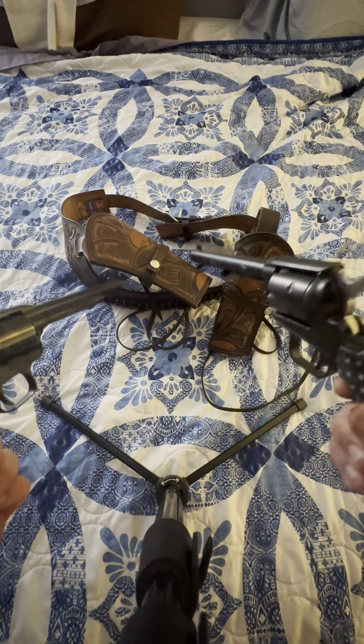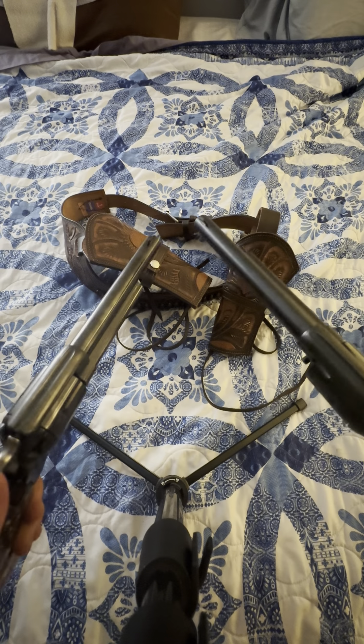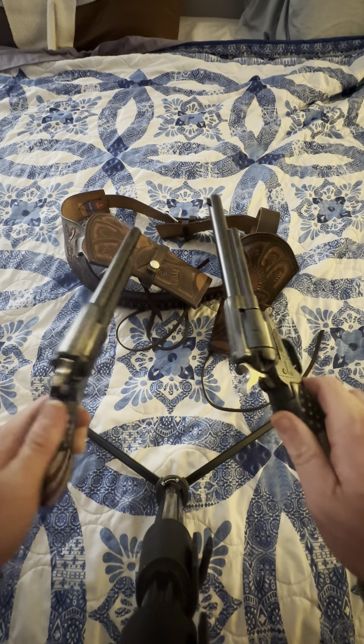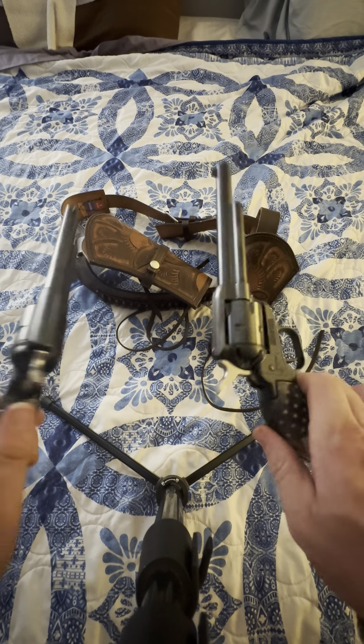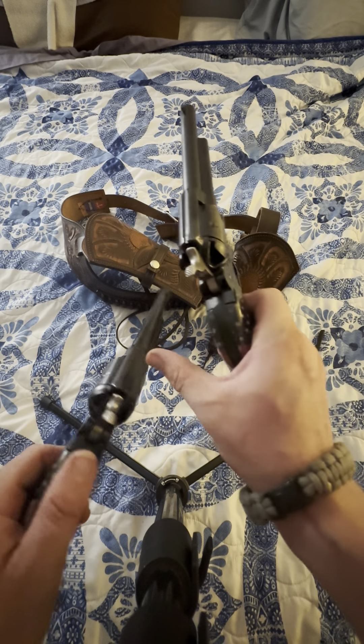They can shoot 22 Short and other 22 calibers — they sound like a quiet cap gun going off. They're great, and each one of these was less than 150 bucks. You can get them with a Picatinny rail up top.